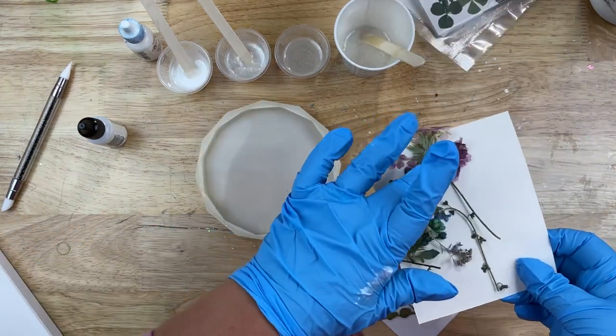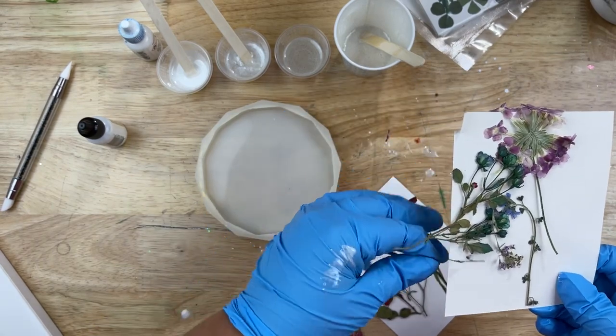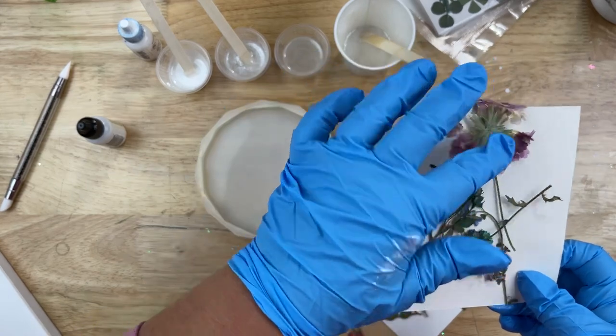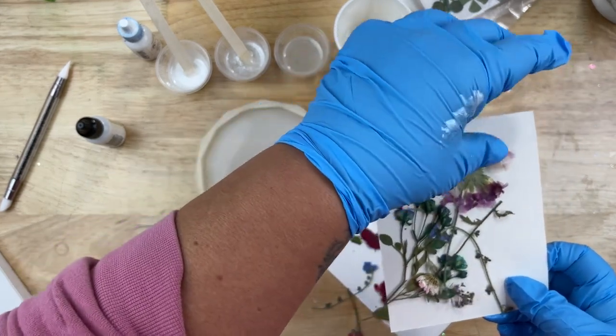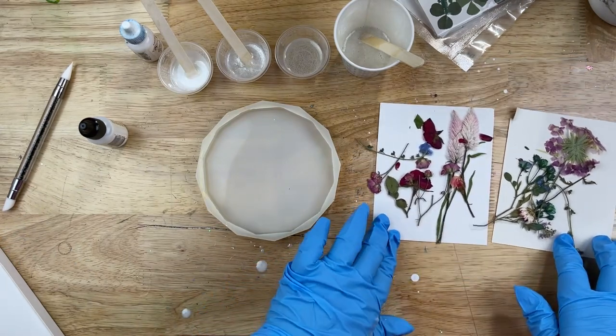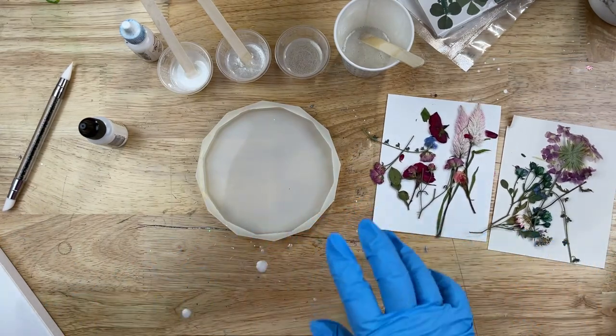And of course I have my pressed dried flowers. If you guys remember that tumbler that I made to match this coaster, I'll go ahead and tag that in the description so you can watch that if you'd like. But I have a bunch of these flowers left over just for something like this or to make up more tumblers if I would like to.